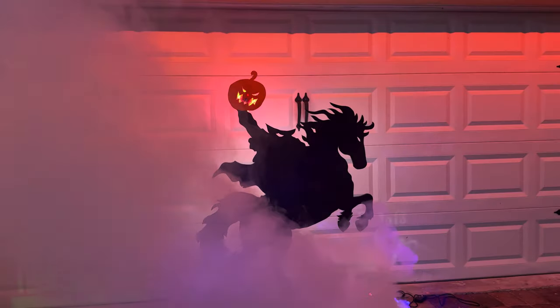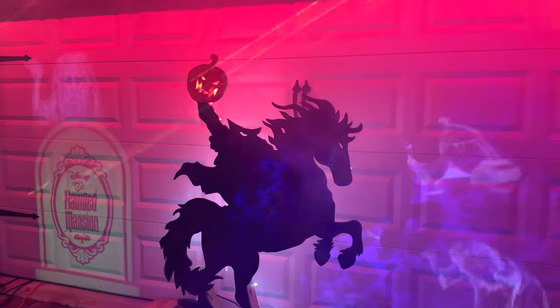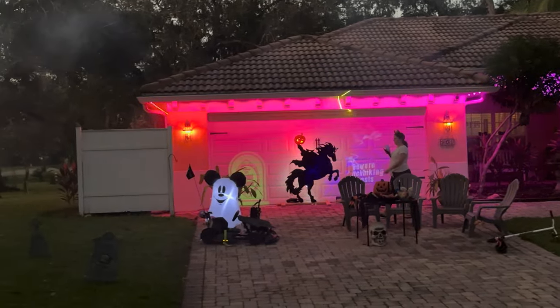I did this headless horseman one kind of as a proof of concept to see how it would turn out, and it turned out so cool that I decided to move forward with all the Christmas ones.